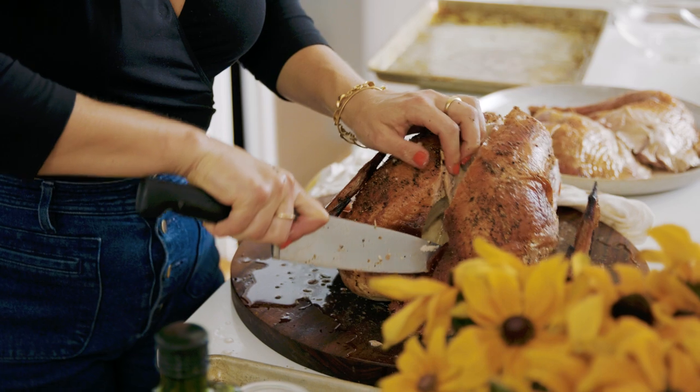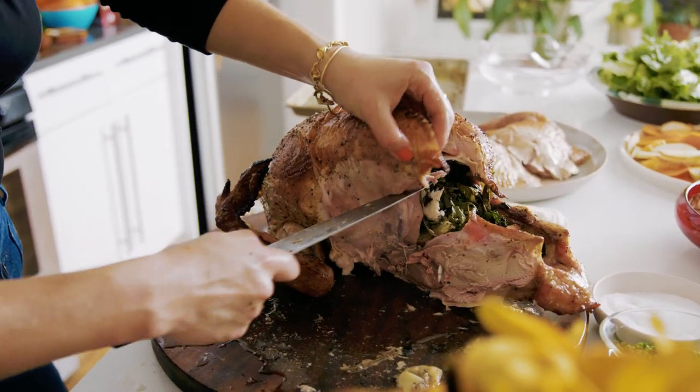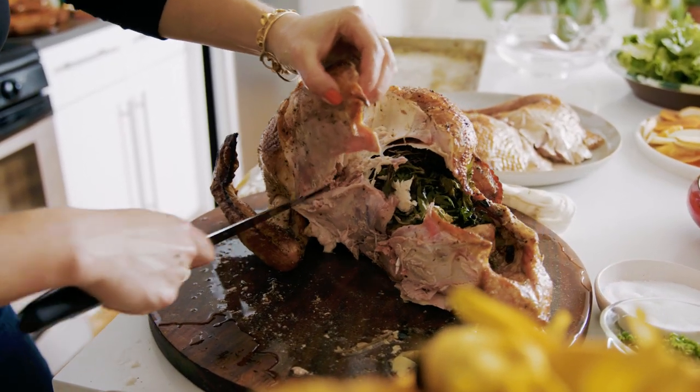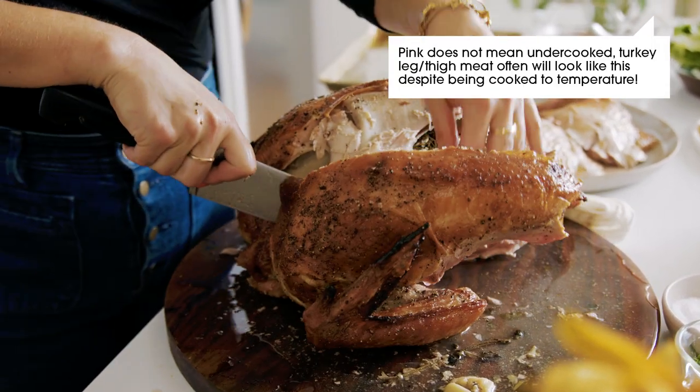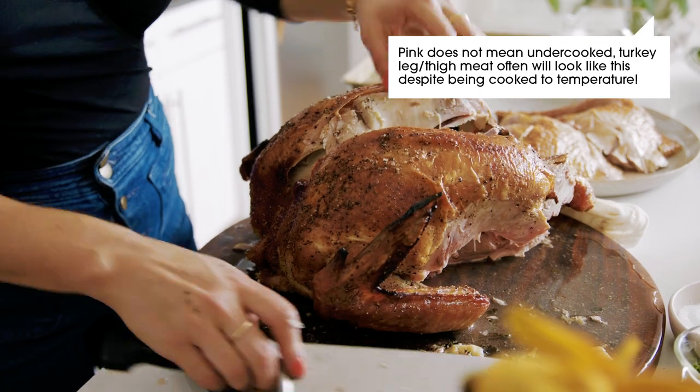Free the breast. Also, I don't want anyone to panic — pink is not a sign of under-doneness. We've temped this bird in three different places, and dry brining it overnight can sometimes change the color of the skin, especially in a turkey. Please don't let that freak you out.